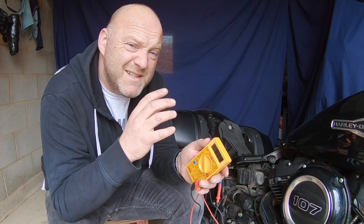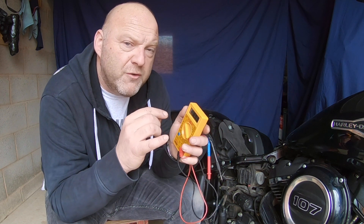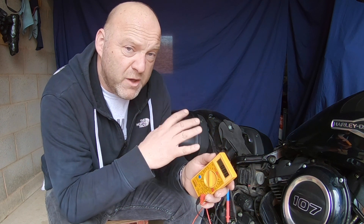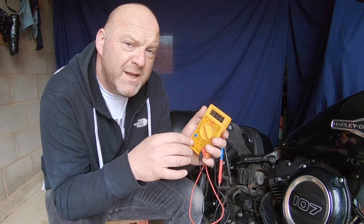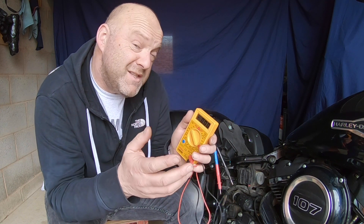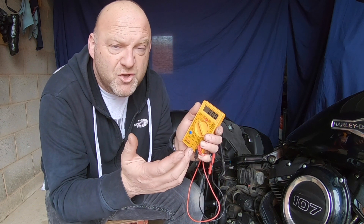Before the charging test, I'm going to test the state of the battery as it is. Whenever you're doing any electrical testing on your motorcycle, make sure you've got a fully charged battery. For this particular motorcycle: 100% charge is 12.7 volts, 75% is 12.6 volts, 50% is 12.3 volts, 25% is 12 volts, and zero percent is 11.8 volts. If I get a lot more than 12.7 volts, that means something is wrong with the charging system or possibly the battery itself.